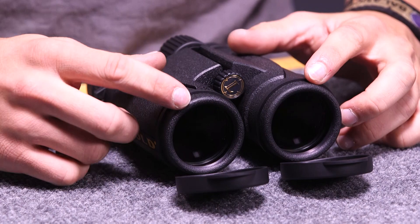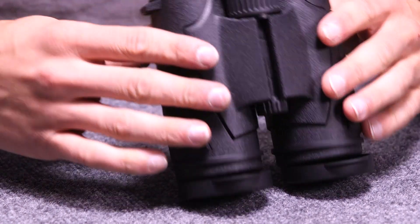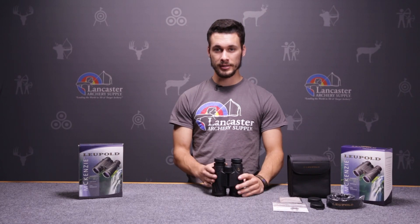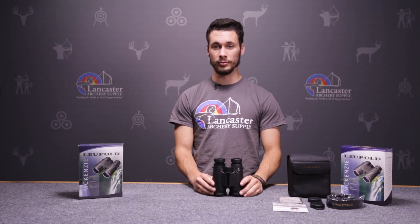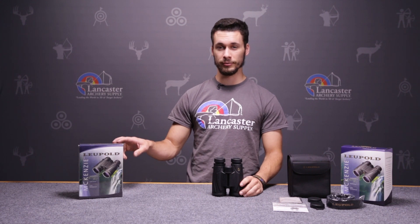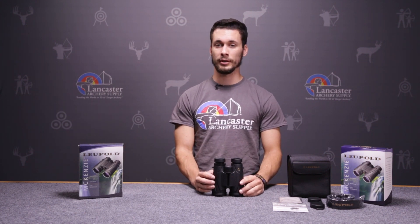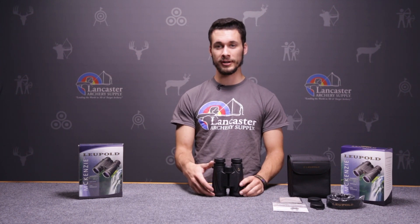Both of these binoculars have a 42 millimeter objective, whether it's a 10 or the 8 power. The 10 power has a 305 foot field of view at a thousand yards, and the 8 power has a 330 foot field of view at a thousand yards. Both of them weigh in at just 22 ounces and have a length of 5.8 inches.